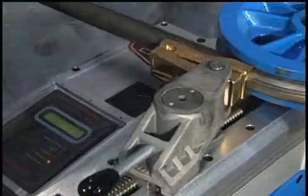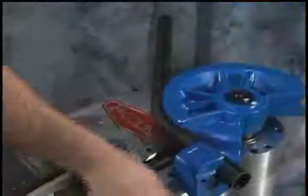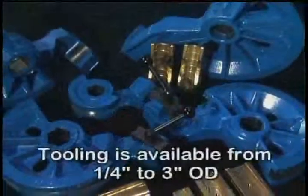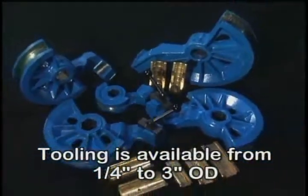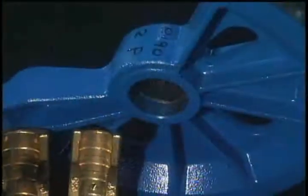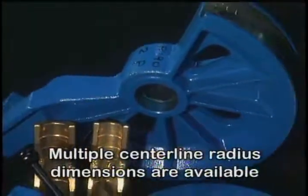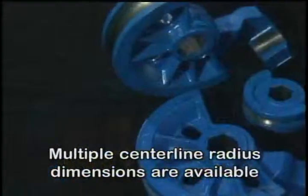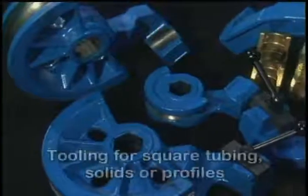The patented swing-away counter bending die device allows for quick loading and unloading of the workpiece. Ercolina rotary draw tube and pipe tooling is available from 1/4 inch to 3 inches outside diameter. Each individual size is also available in multiple centerline radius dimensions to accommodate a variety of materials and applications.